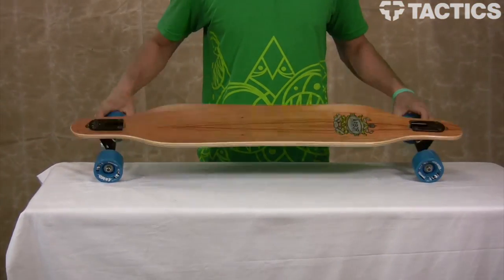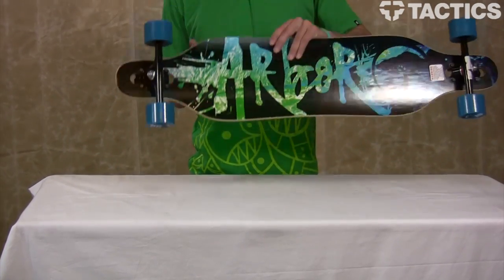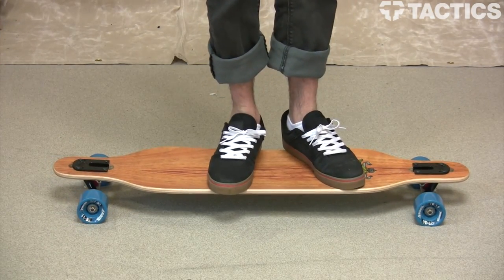So that is the Arbor Axis Complete Skateboard. Check out Tactics.com for other graphics, for the bamboo version — all that good info will be at Tactics.com, so check it out.